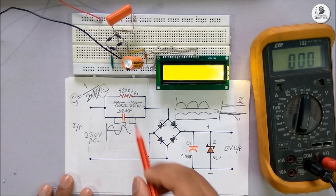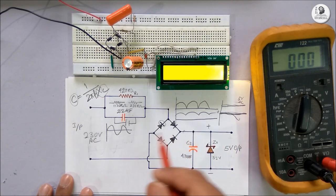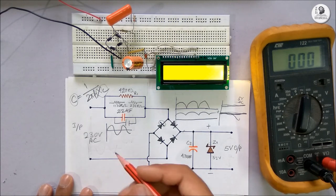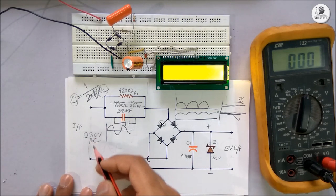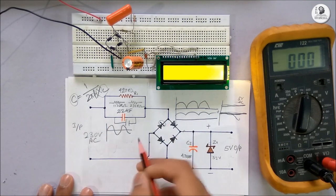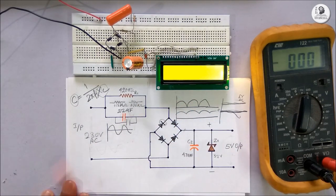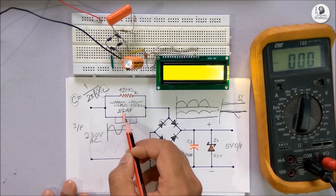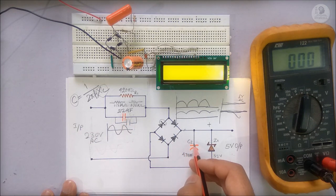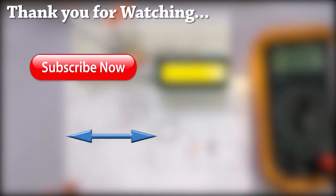This circuit is designed to supply small electronic gadgets. For higher current rating, you should use an SMPS supply or a transformer to step down the voltage. This circuit is good to supply an LCD or small DC motor. Note that this is an AC capacitor — don't use any DC capacitor here. Take care of the polarity of the circuit and it will work fine.